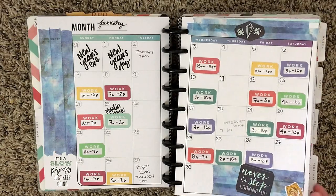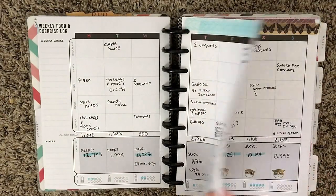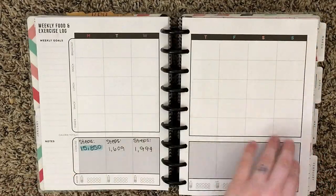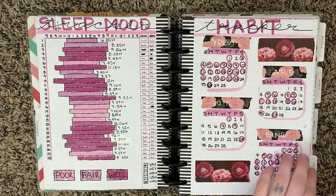The next couple of pages I'm going to flip through very quickly because they're just food logs that came with this planner. Later on I pasted a dotted paper over that and turned it into my weekly spreads.